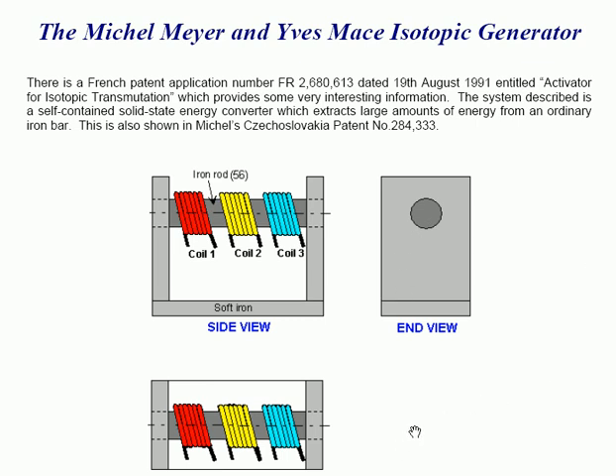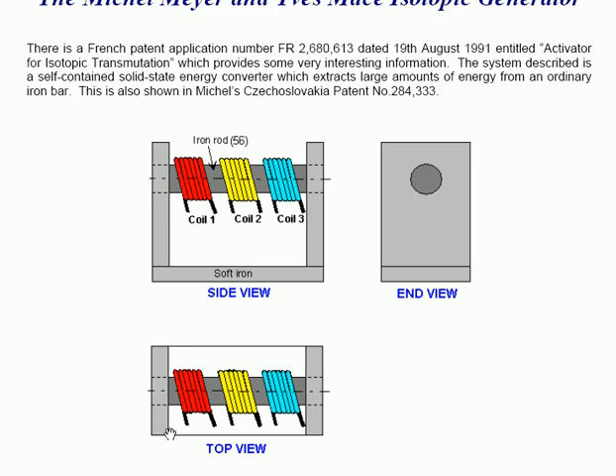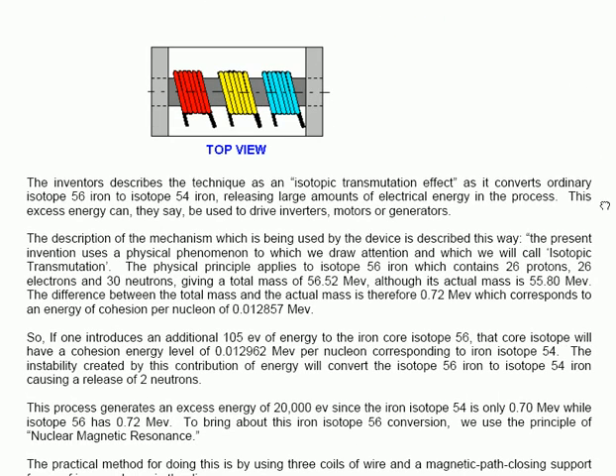From the top view, the thing is pretty much the same. You have effectively got your exterior piece of soft iron supporting the iron rod with coils 1, 2 and 3 shown exactly on top of it. The inventors, Mare and Mace, describe the technique as an isotopic transmutation effect, as it converts ordinary isotope 56 iron to isotope 54 iron, releasing large amounts of electrical energy in the process. This excess energy can, they say, be used to drive inverters, motors or generators.